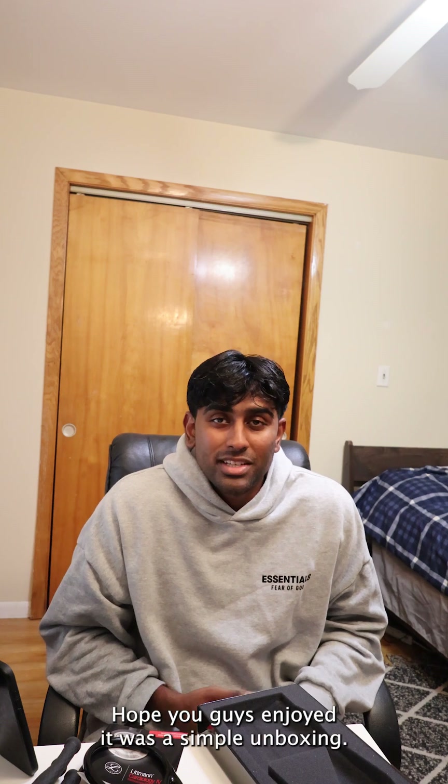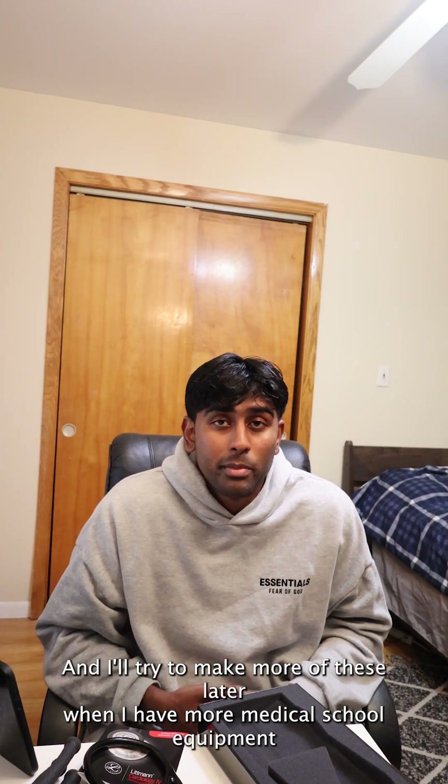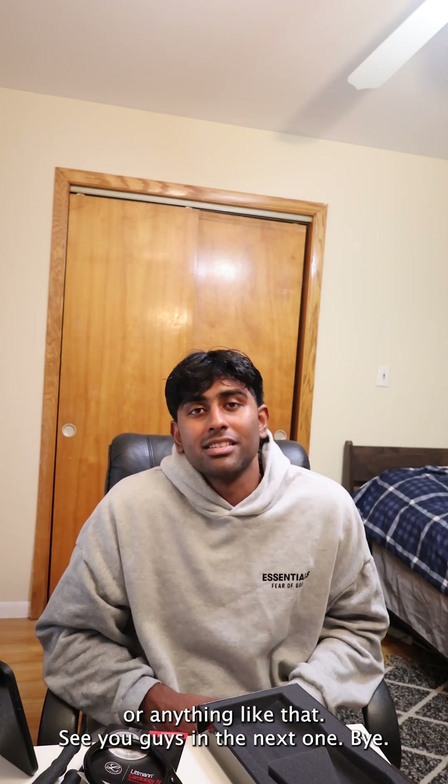But yeah, that's it. Thank you for watching the video, guys. Hope you guys enjoyed. It was a simple unboxing, and I'll try to make more of these later when I have more medical school equipment or anything like that. See you guys in the next one. Bye.